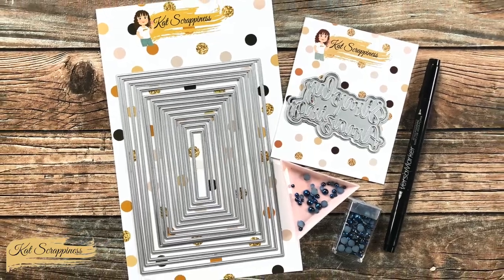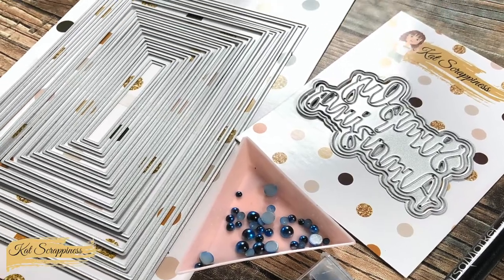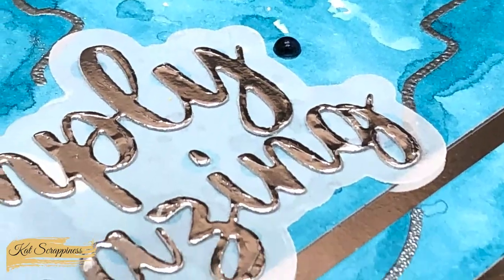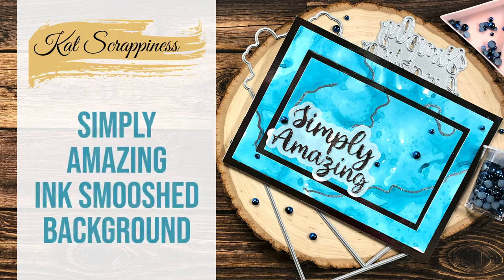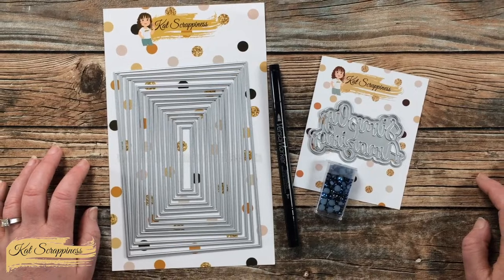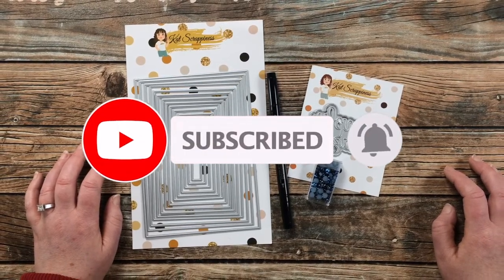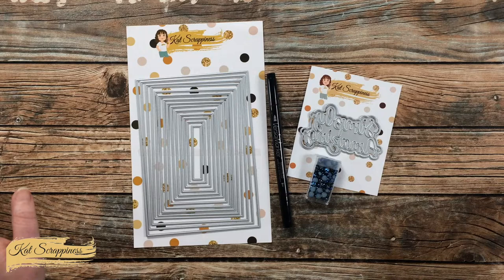Hello crafty friends, it's Alicia, aka Crafty Al, here with a project for Cat Scrappiness. In today's video I'm going to be getting a little messy and creating a clean and simple card. I hope you'll stick around and see what I'm going to make. Thank you so much for stopping by today. If this is your first time to the channel, I hope that by the end of this video you'll be inspired to click that subscribe button below and ring that bell for notifications. If you're already a subscriber and regular viewer, welcome back!